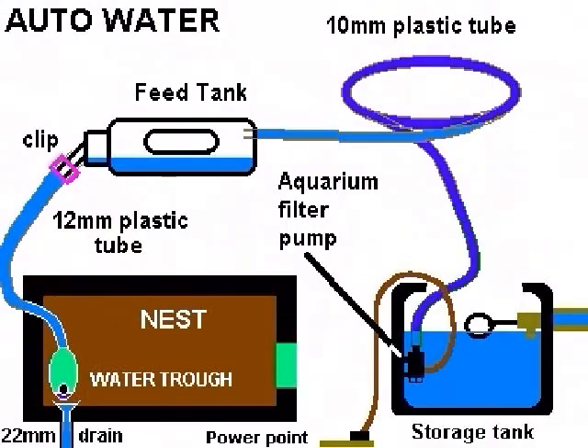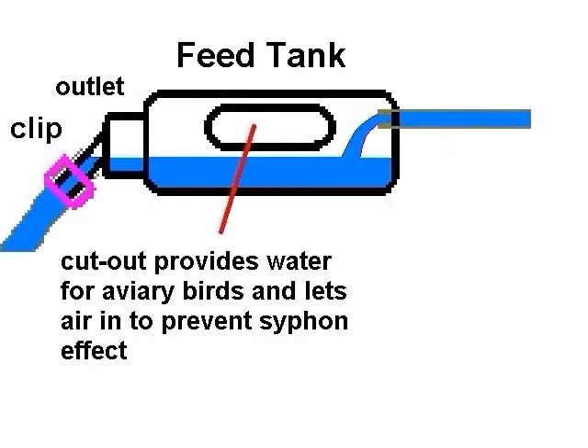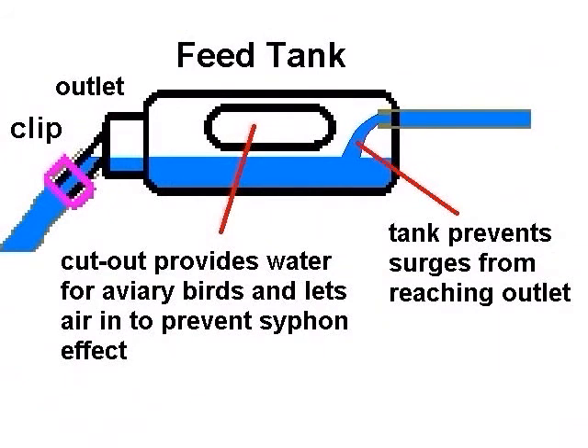The design utilises a small aquarium filter pump to pump water from a storage tank to a feeder tank fixed above the nests. The feeder tank serves three purposes. Firstly, it provides fresh water for the rest of the birds in the aviary. Secondly, it acts as a vacuum break to prevent the water from continuing to flow due to siphon action when the pump switches off — a danger when the nest trough is below the water level in the storage tank. And thirdly, it acts as a pressure regulator, effectively isolating the troughs from any surges from the pump.